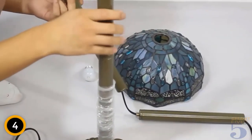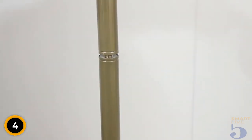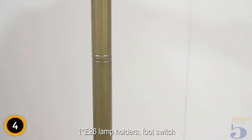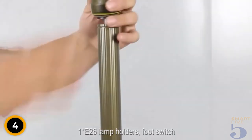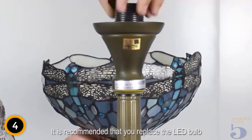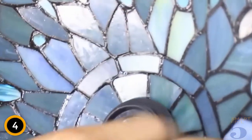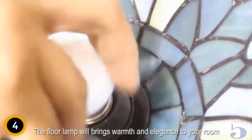One disadvantage is that the light switch is located on the lamp wire, which could be confusing for those who expect it to be somewhere on the top of the lamp. Another drawback is that the lampshade, while stunning, makes it difficult for the lamp to light up the room. But if the goal is to find a floor lamp that provides a soft glow and a remarkable touch to artsy decor, then this lamp may be a perfect choice.